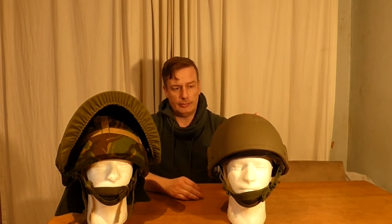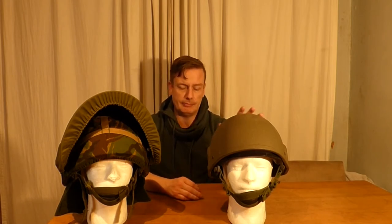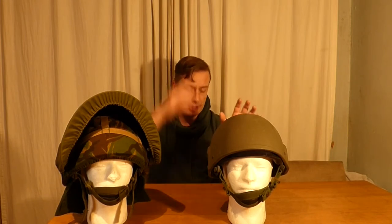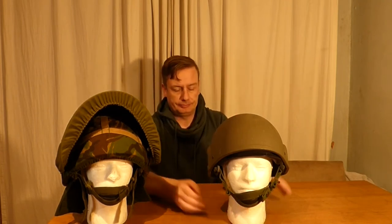The Mark 6 helmet is made of ballistic nylon — it's not Kevlar. The Mark 6A had two main changes: it's made of Kevlar and it changed the top of the harness on the inside. There's a mesh square in there rather than the ring type you will see on the original.